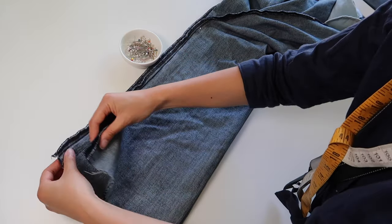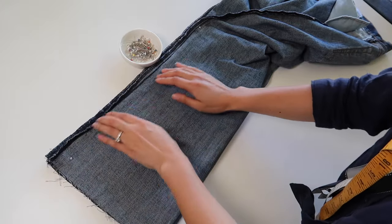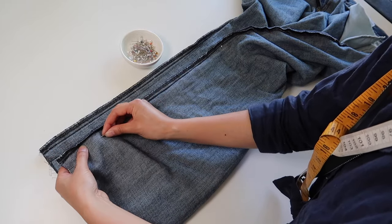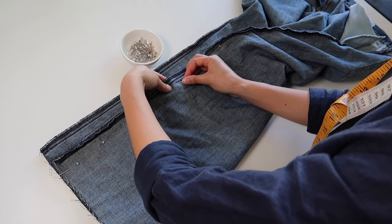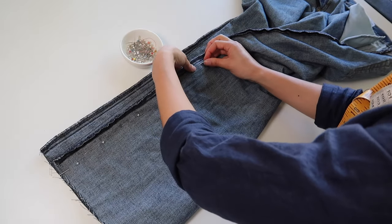If you're happy with it, now transfer the same measurements and amount of tapering over to the other leg. Do this by lining up both legs, marking the same point around the knee where you stopped the taper, and following the same line all the way down to the hem so each leg has around the same amount taken in. Then go through the same process of marking and sewing straight down, and you're pretty much done.